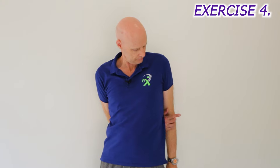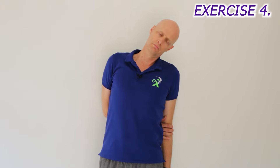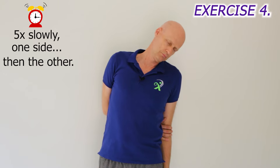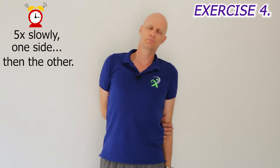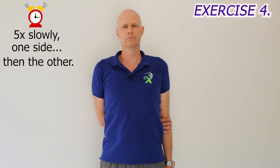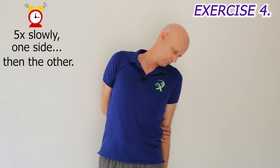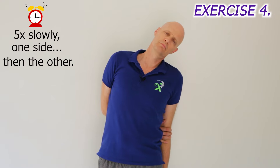Now let's do some movements to the side. Put one hand behind your back, tuck your chin down, lean your neck towards the opposite side, look down at your feet, and return. Do this five times slowly on each side. This releases the neck joints in a different direction, and stretches the muscles running up the side of your neck.